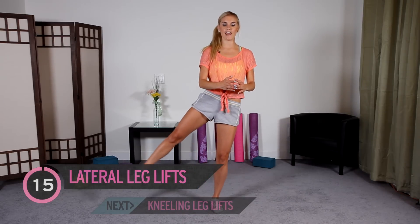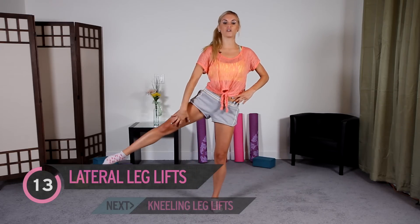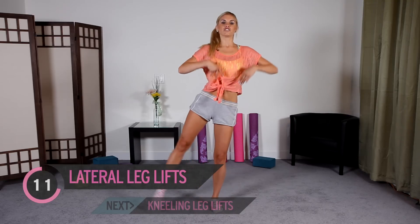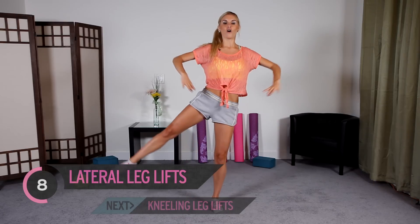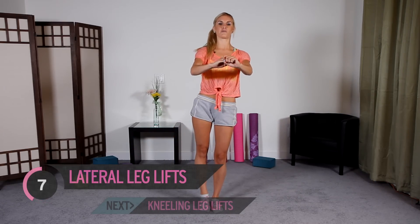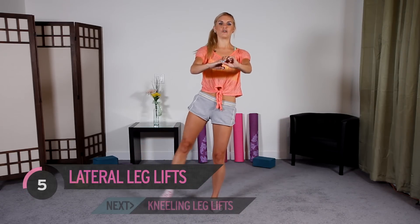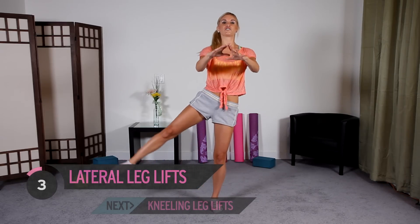Feet together — we're just going to bring our leg out to the side. This is going to be good for your core, working our quads — that's this big muscle. We're going to do 15 each side. Think about being nice and tall. Put your arms out to the side, or onto your hips, or out in front for stability. As you bring the leg out, squeeze those glutes — it's going to help your booty too. You can feel the pressure and the burn in your supporting leg.